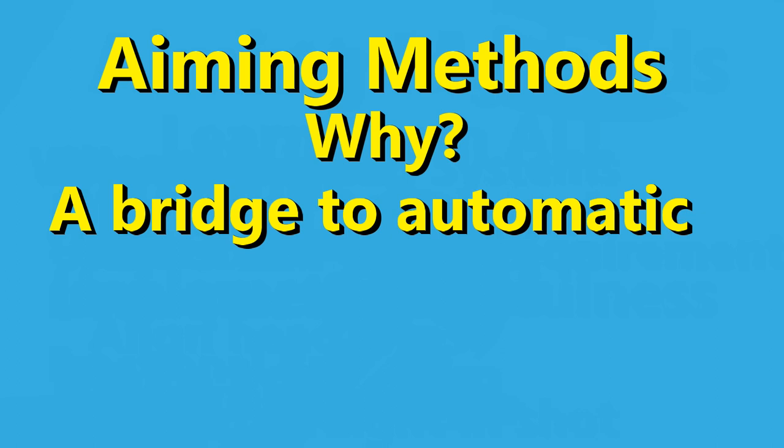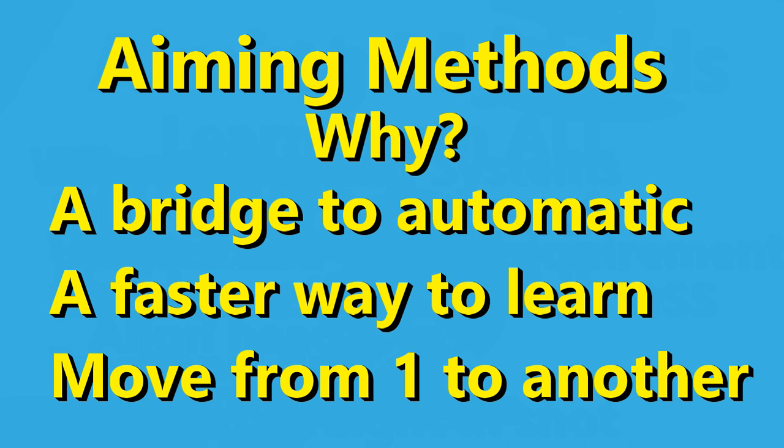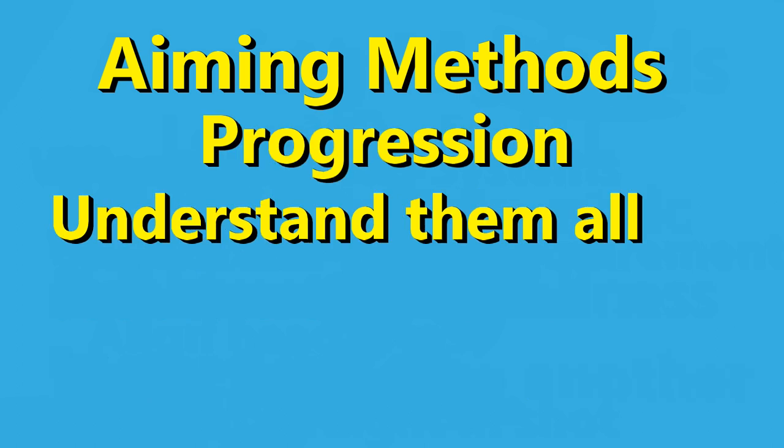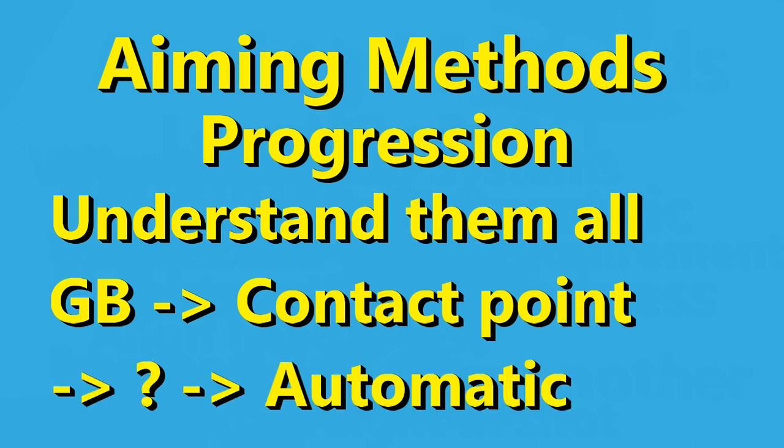Your ultimate goal would be automatic aiming, but I think most of us need a system to use to progress quickly. You might even find that your progress will be faster by switching from one aiming system to another as you develop skill, so you need to understand the various systems to be able to make that switch. One common progression is to start with ghost ball and then switch to contact point aiming. But over time, aiming should become more intuitive.